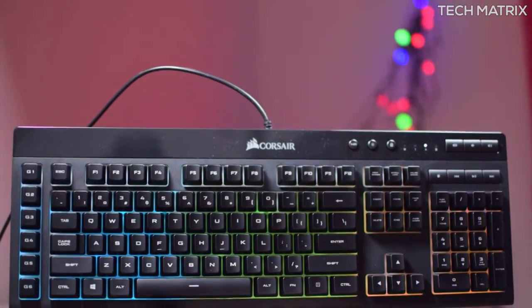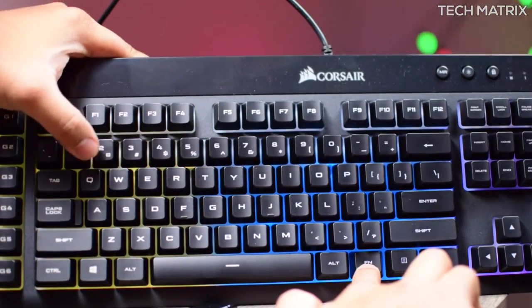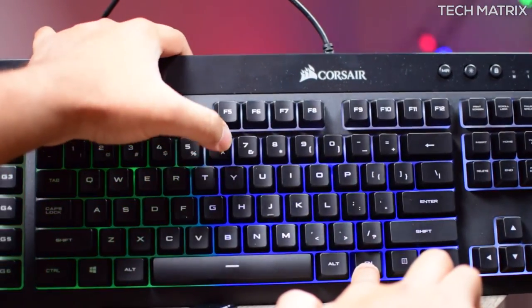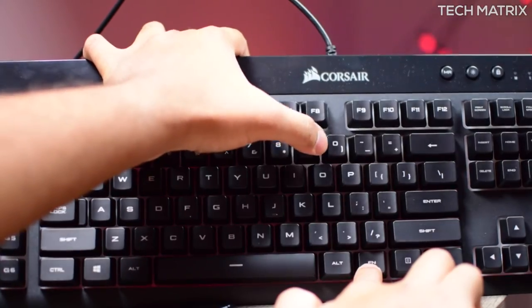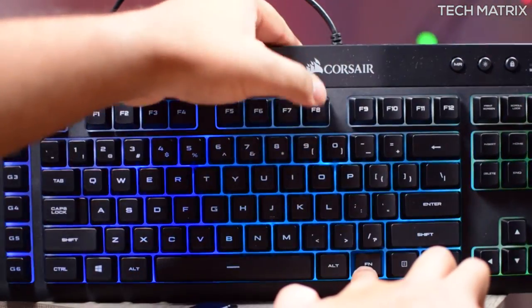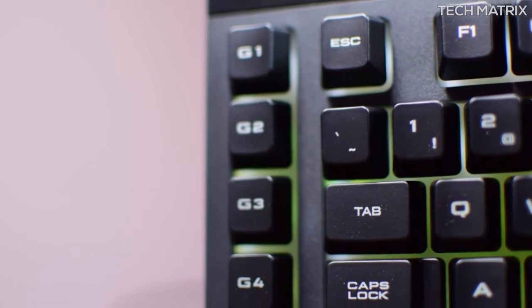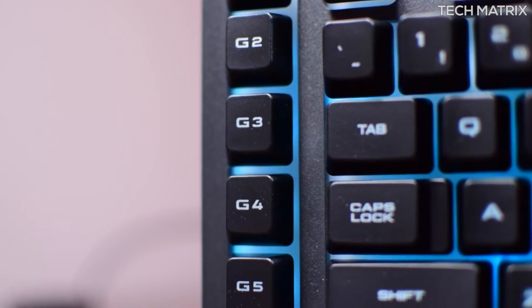There are no replaceable keycaps but it has dedicated media keys on the top right. Using the function button and the number keys, you can change the color profiles with 3 zones of dynamic backlighting and 10-plus vivid lighting modes that are fully customizable. The keyboard also has onboard memory with multi-key anti-ghosting and up to 8-key rollover, plus 6 dedicated G macro keys for quick and easy use on the left.